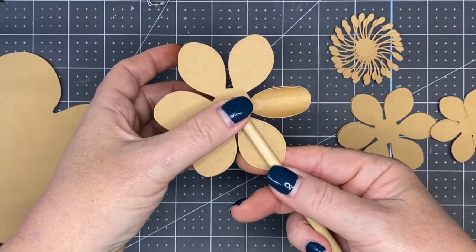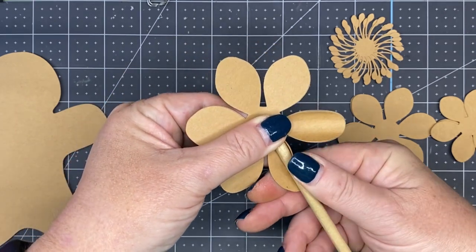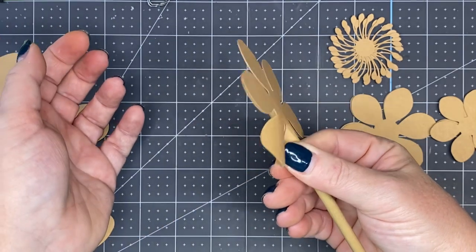Right down in the middle of the petal. Thumb on top, index finger underneath. Pinch it up with your other hand with your thumb, and then just roll it along your finger.